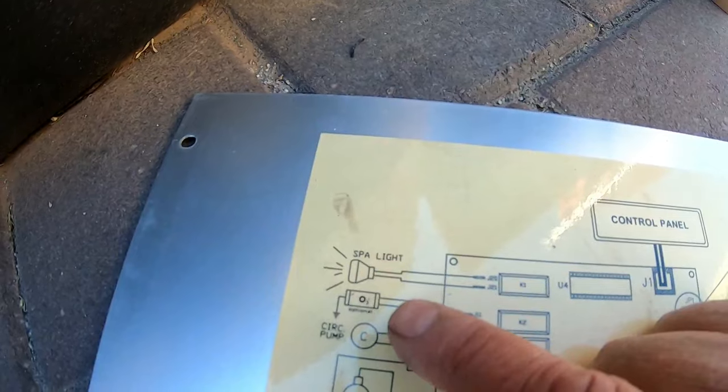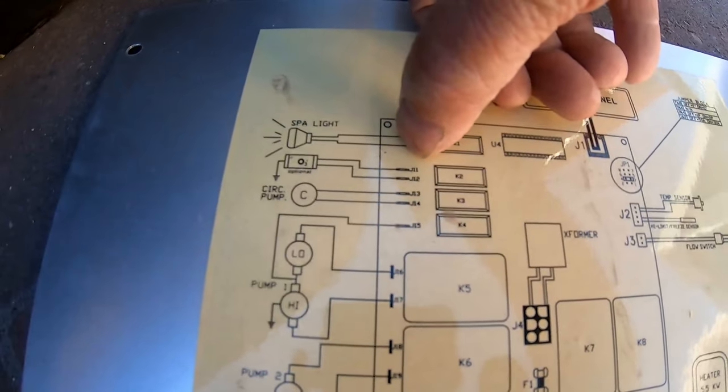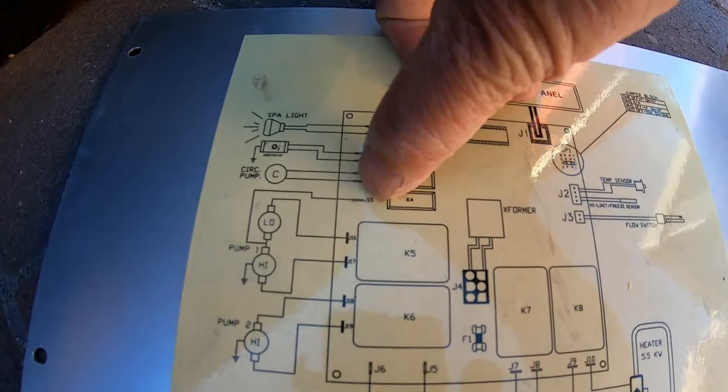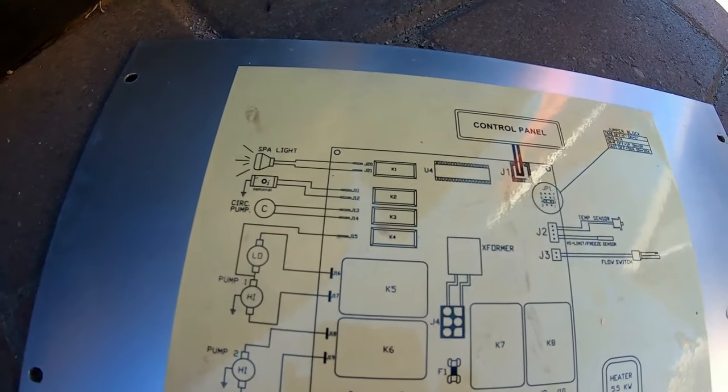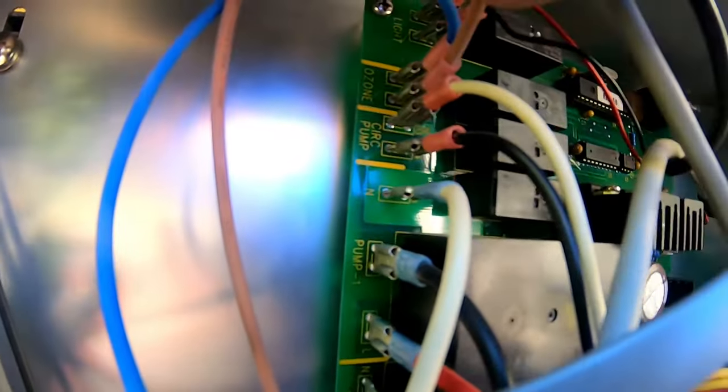You're going to come back to your schematic and look for the circulation pump. You've got a light as the first two connections, then the next one is your circulation pump. The second connection is the ozone, and the circulation pump is the third one down. So you've got two connections, two connections, two connections.